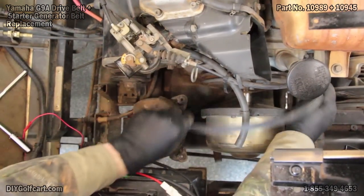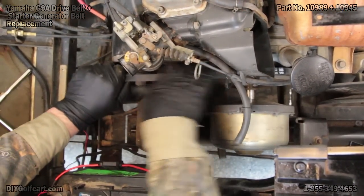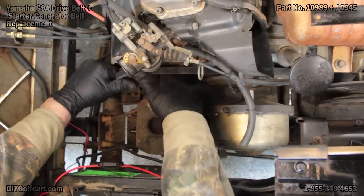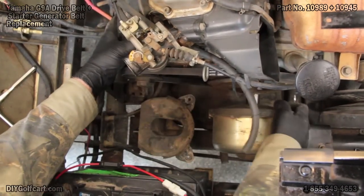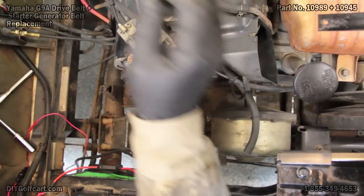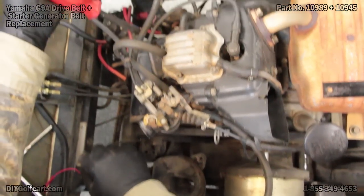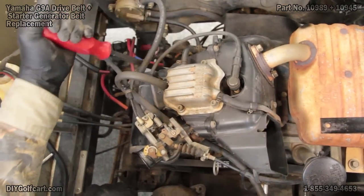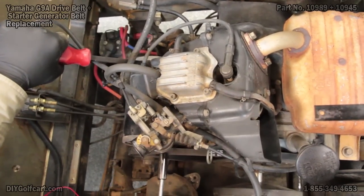To replace, we first start with the starter generator belt, rolling it back on. This time we'll need a pry bar. You'll put it between the starter generator and the block of the engine. You do not press hard — just a little taut.